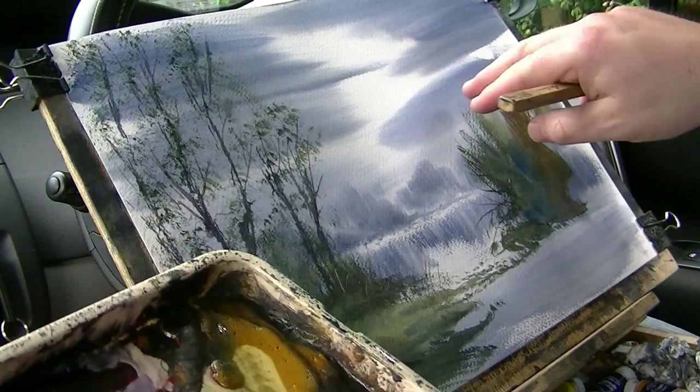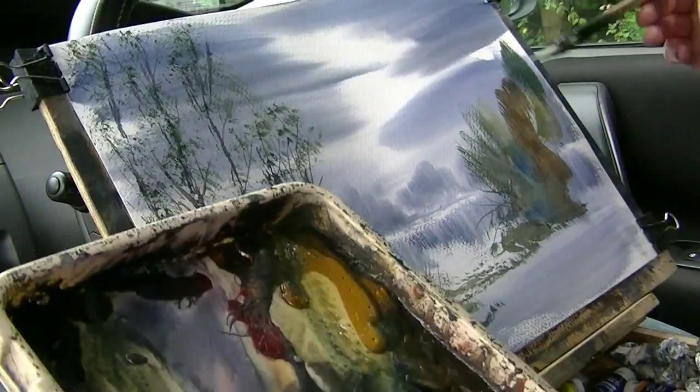Again, try not to have them all the same height all the time. That's going right up into the air now.